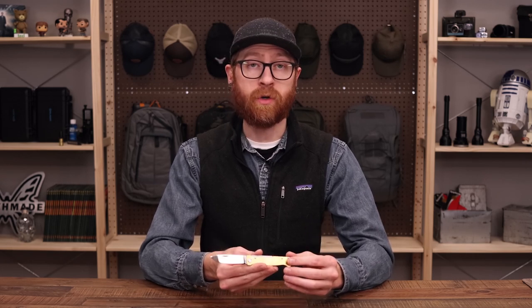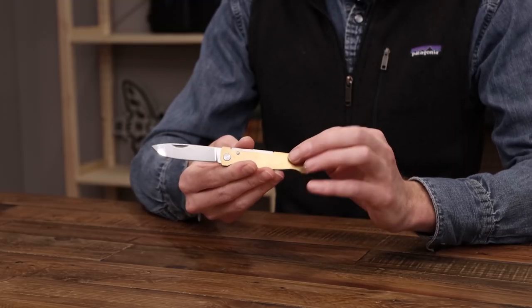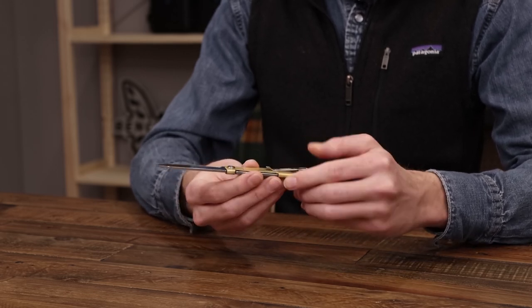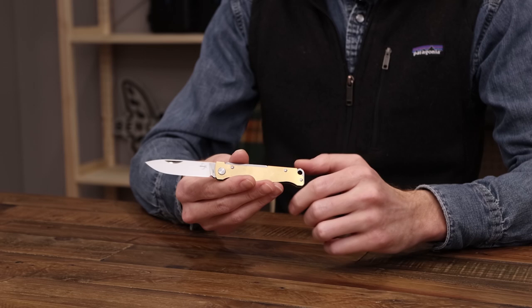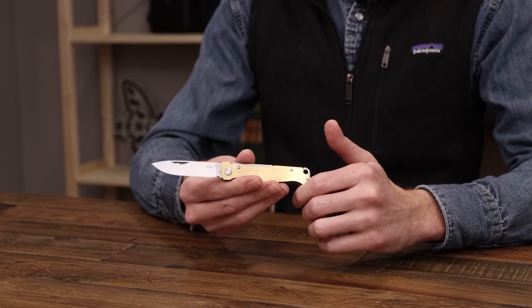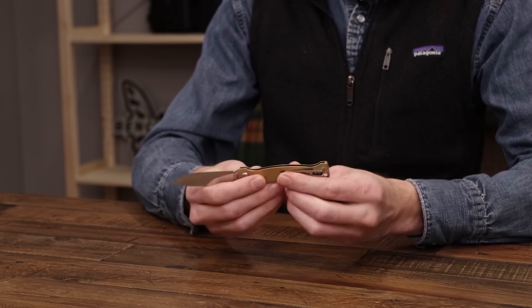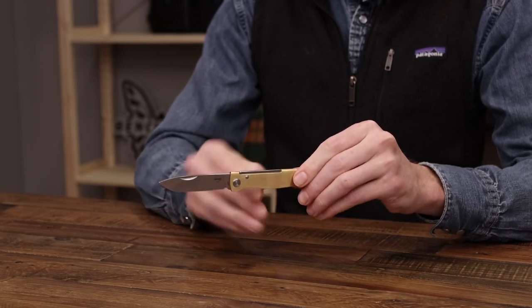First up we're going to take a look at the Boker Plus Atlas, based off of the traditional French design called the Duk Duk. The main feature of the Duk Duk and the Atlas is the single piece handle construction. This handle is one solid piece of brass, also available in copper and steel, and this is a more modern take on the classic design. It is still a slip joint folder with a nice strong steel spring housed in the handle.